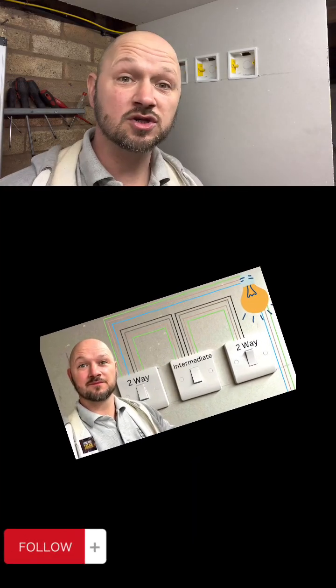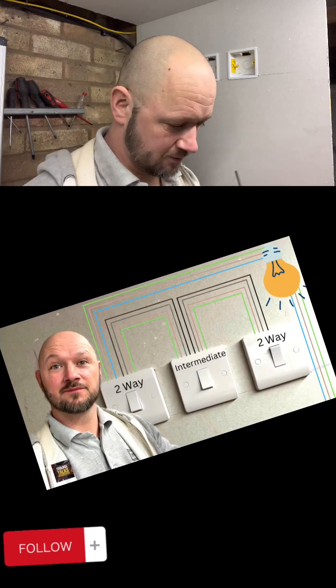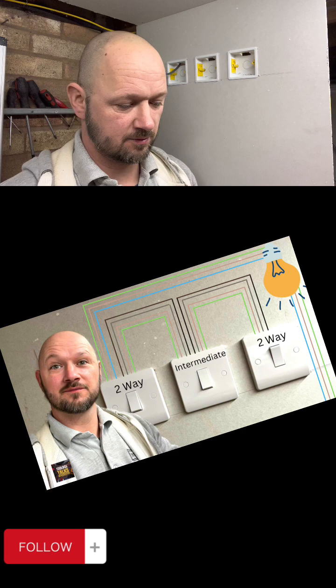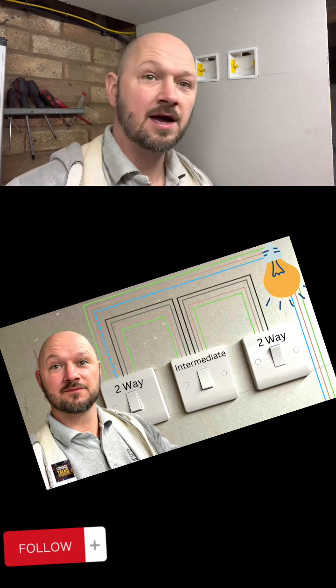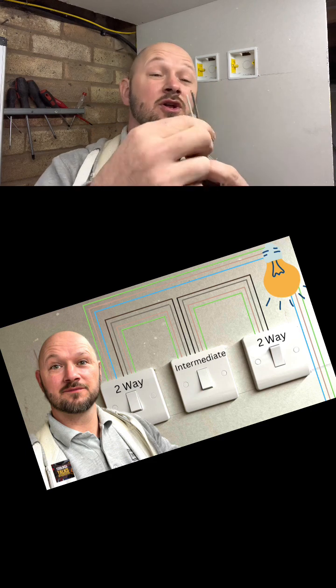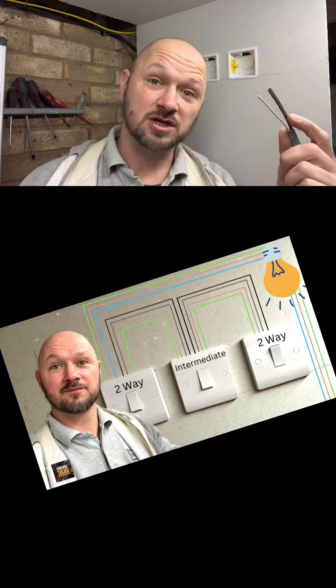How to wire a lighting circuit with a ceiling pendant and three switches — one intermediate and two two-way switches. To wire to the other switch, we're going to need some different cable. This is three-core cable: it has three cores plus an earth, and we're going to use these three cores for switching.